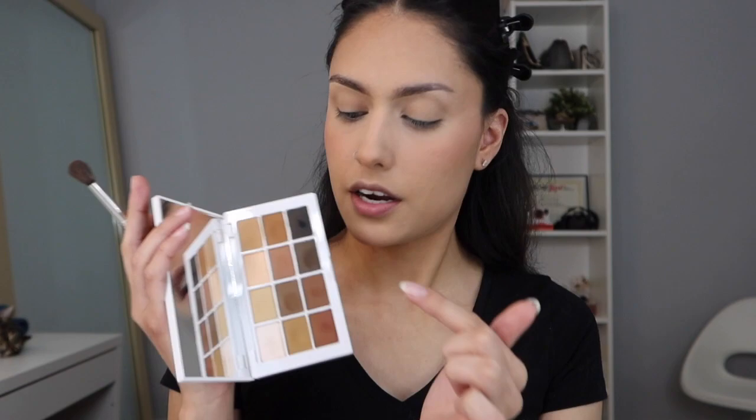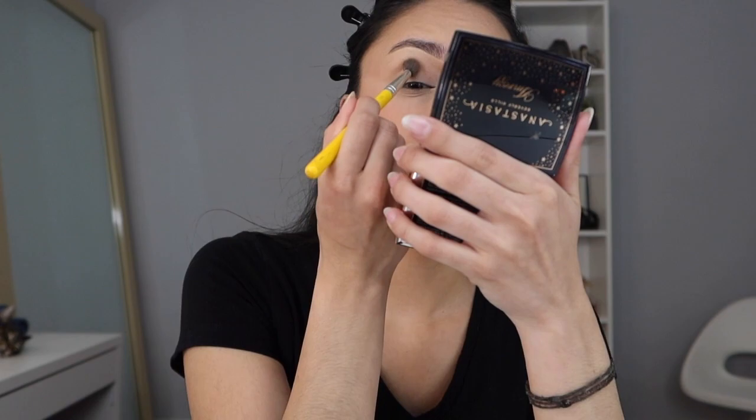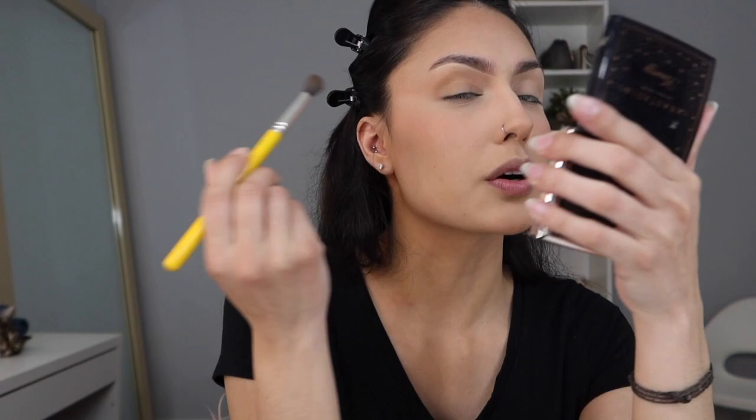So we are going to start off with a fluffy brush, and I am gonna go in with these two colors — this top one right here and then this one right here. I'm gonna mix both of them, and those two colors are gonna go in my crease. And of course we can't forget to wing it out — I love winging it out, and for this eyeshadow look you have to do it, so it has to be winged out.